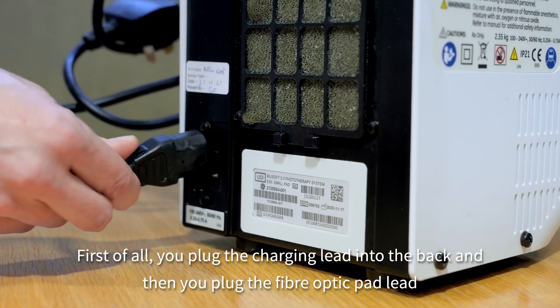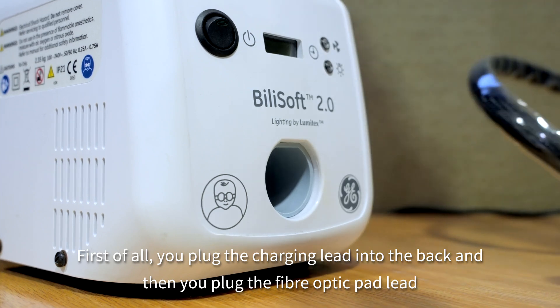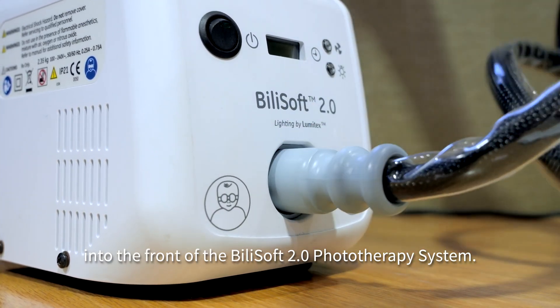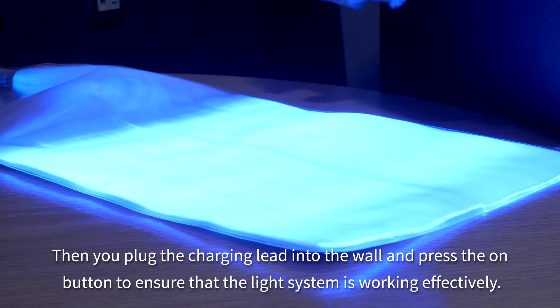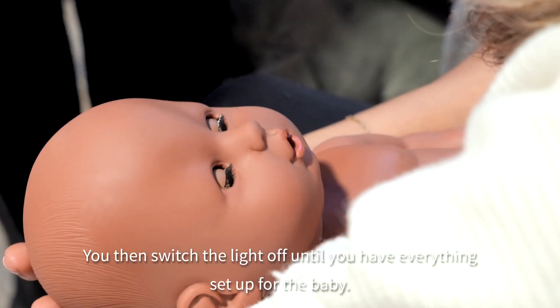First, plug the charging lead into the back, then plug the fibre optic pad lead into the front of the Bilisoft phototherapy system. Plug the charging lead into the wall and press the on button to ensure that the light system is working effectively. Then switch the light off until you have everything set up for the baby.